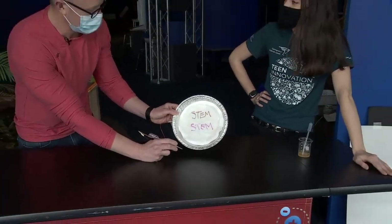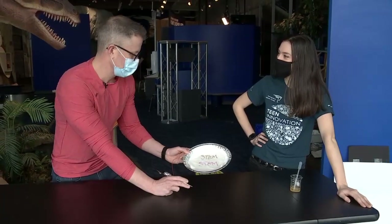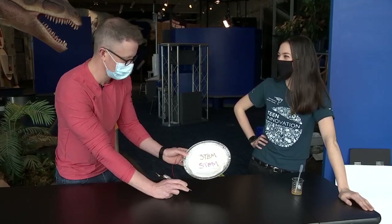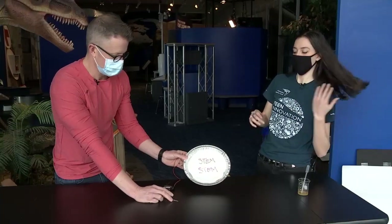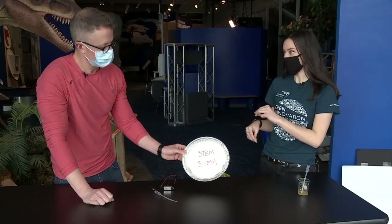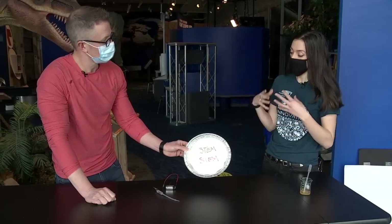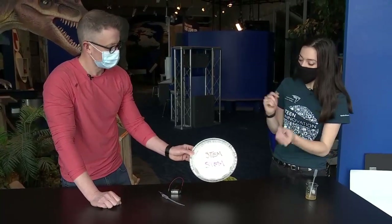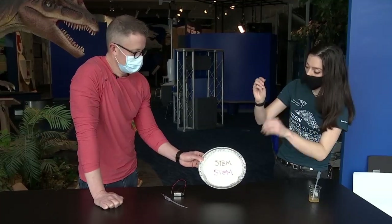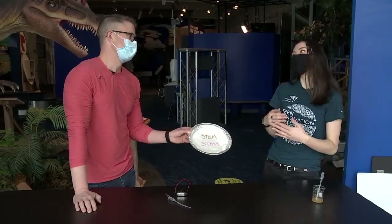Now I can say I've written with electricity! To summarize: we have filter paper, copy paper, and the solution, plus the copper stylus. The chemical reaction happening is that potassium iodide, in one direction, creates iodine, which reacts with the starch to give us that color. Going the other way, we're causing electrolysis of water, making hydroxide, which reacts with the phenolphthalein and gives us that beautiful pink color. It's a chemical reaction that happens because we're pumping electricity through those chemicals.